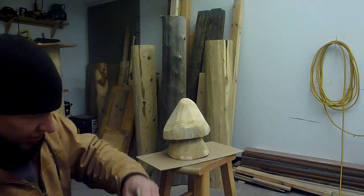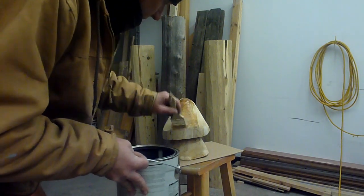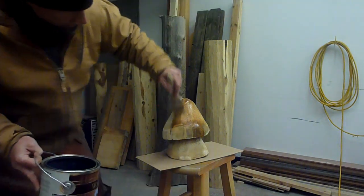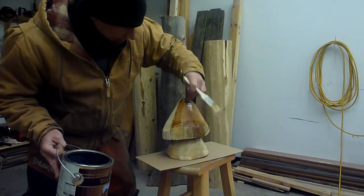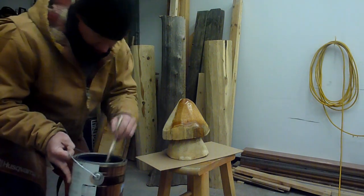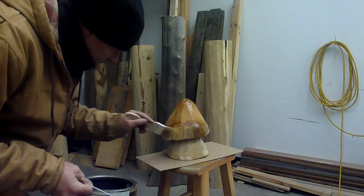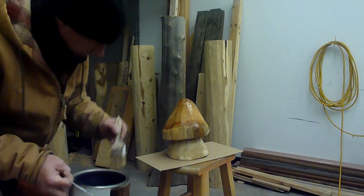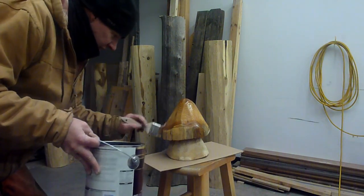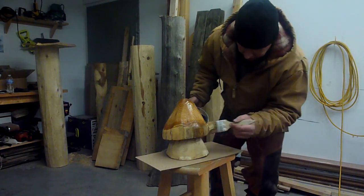We will coat it with a coat of log oil and we'll see what the grain looks like. You can already see how it shows the grain really well once you put a coat of finish on it. The lighter color is the sapwood, the dark color is the heartwood. Cedar is a really cool wood to work with — I enjoy it. It's easy to carve, it's soft, it's bug-proof. If you're a beginner chainsaw carver, mushrooms are kind of an easier one to start with.